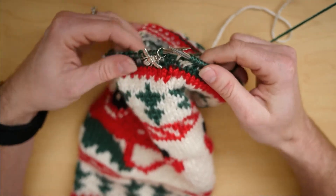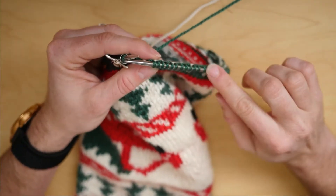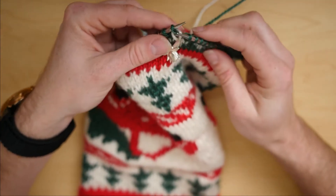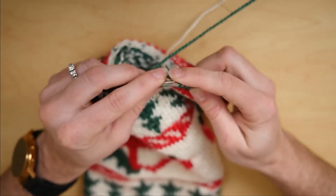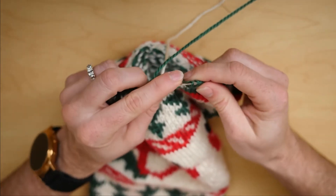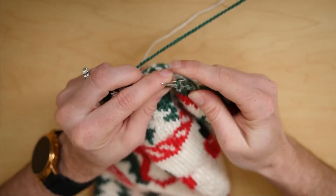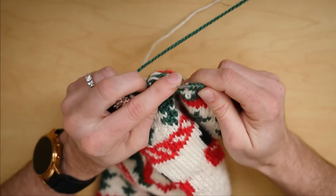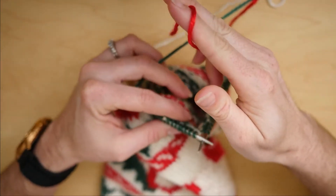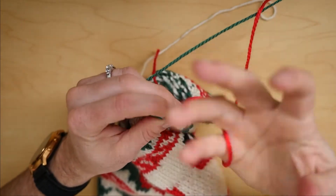So I'm at the part where I need to put in my heel marker. The way I do that is I go back along some of the stitches that I've already knitted. I will pick up 18, just transferring those stitches to the left-hand needle. There's my 18 stitches, and now I'm going to use some yarn of a different color. I've got some red here, and I will just knit those 18 stitches again using the scrap yarn.